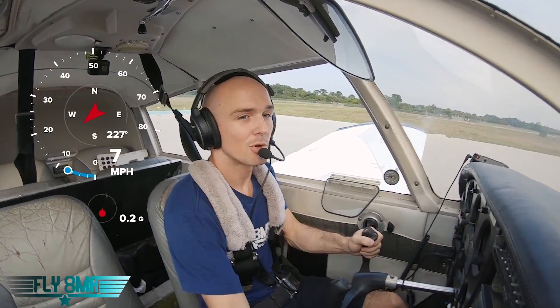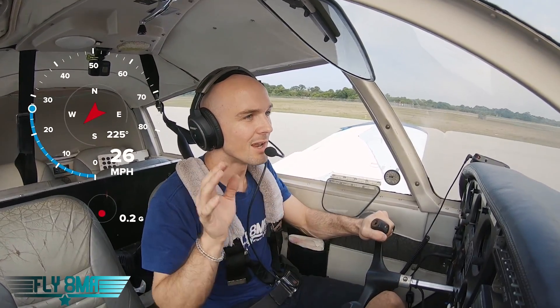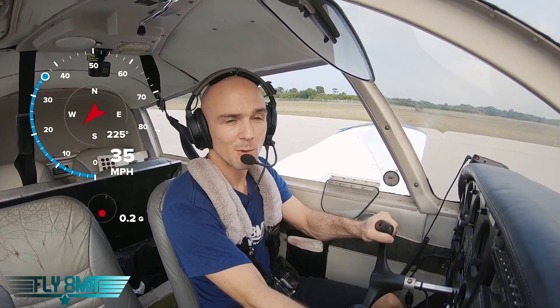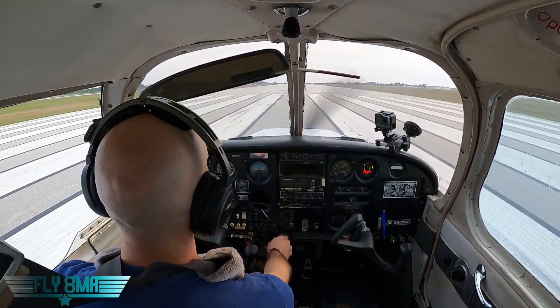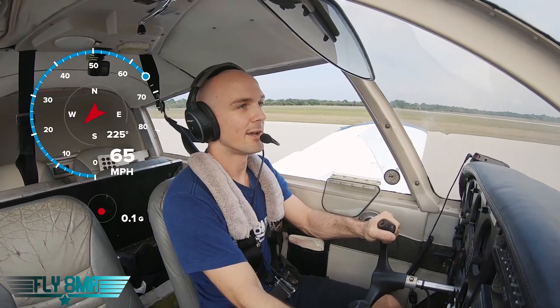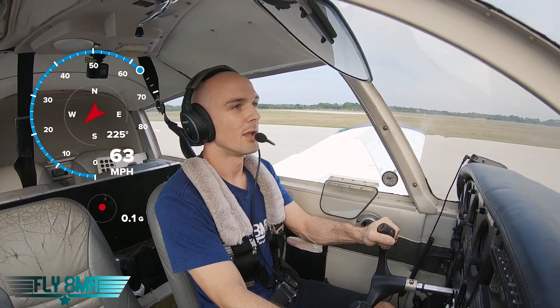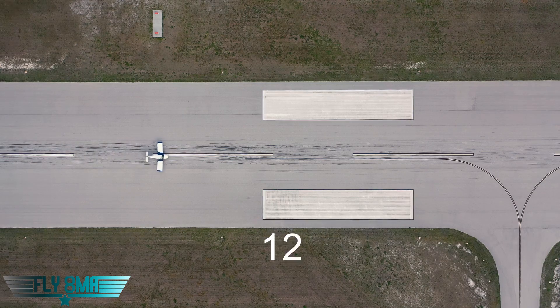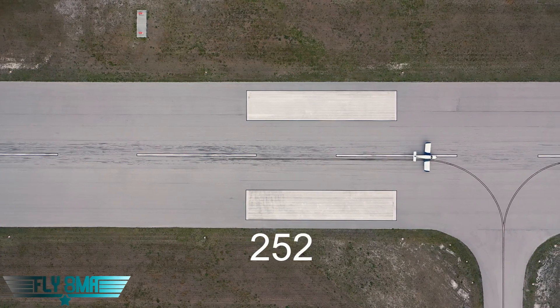All right, take two. This time we're going to be applying lighter brakes — still very heavy — but not locking up those tires. We're doing our best to not skid those tires. Here comes 40 miles per hour, 45, 50, 55, and there's 60. We'll go ahead and chop that power, and there's our starting point right now. Maximum braking without skidding the tires — see how quickly we can get this thing stopped.